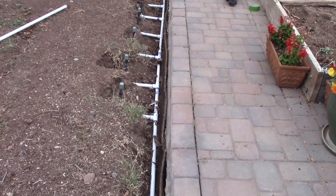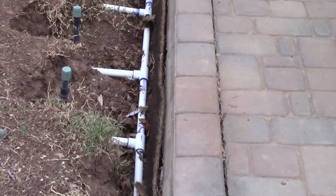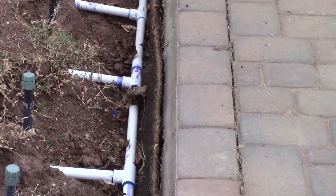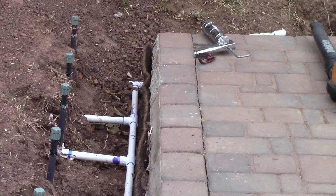Now I'm ready to complete the installation of this weed barrier. You can see there's a gap between the weed barrier and the pavers, and I'm going to fill that with some silicone and tape it to secure until the silicone dries.